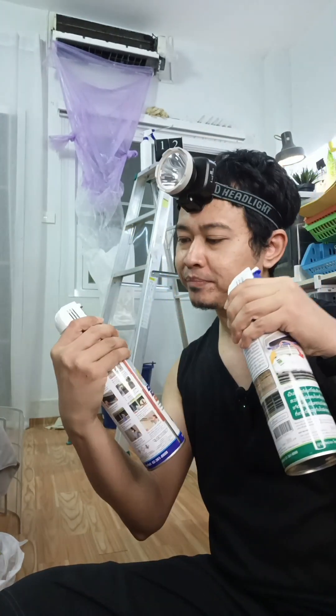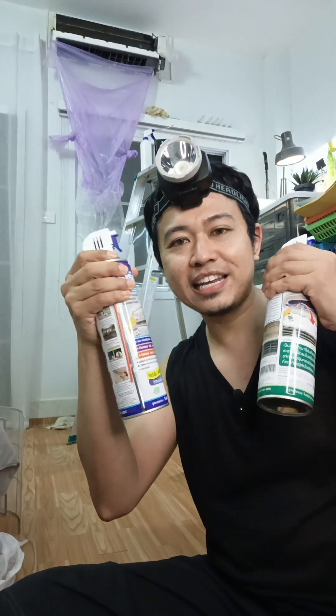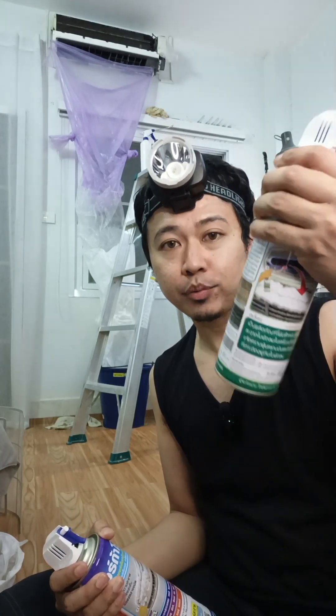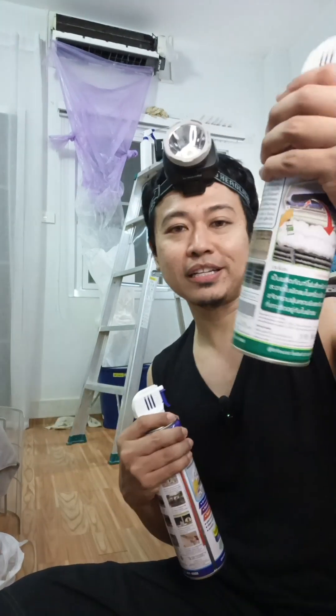I used these two AC cleaner foaming cleaners. One is for the coil — the inside coil — and another one is for the air blower. So this one is for the air blower and this one is for the coil.